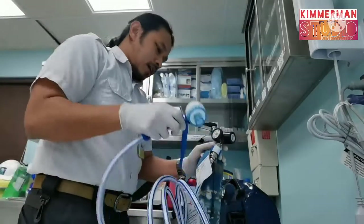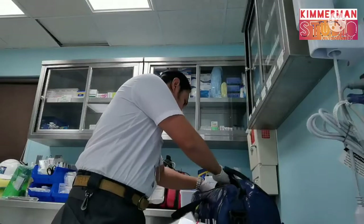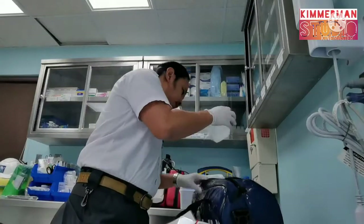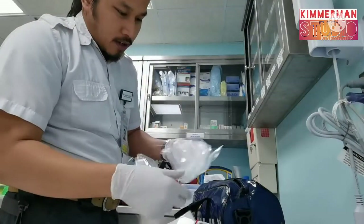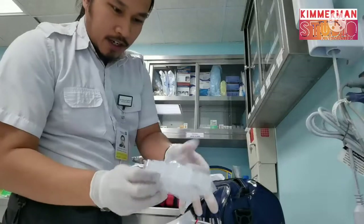It has a demand valve — this is the demand valve — and a mouthpiece or a face mask. This is the face mask. It comes with a mouthpiece, but luckily here you have both a face mask and a mouthpiece, and it will not open so it will not get dirty.